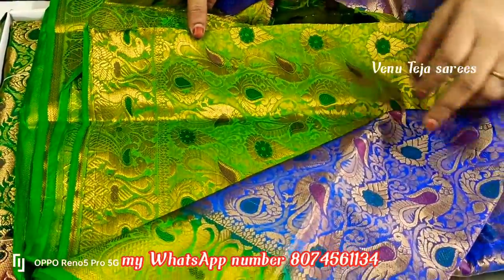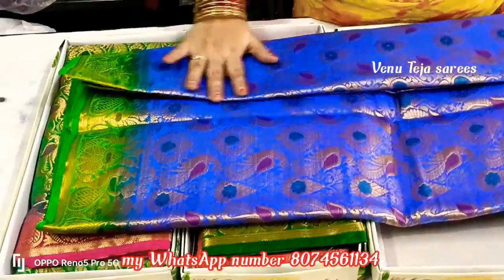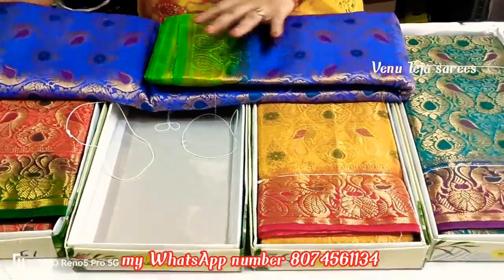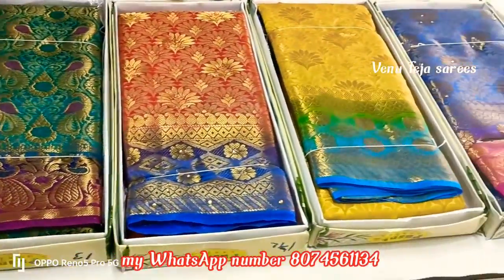This is a blouse and blouse matching. It is a blouse matching. This is the color matching. Check the sheen and her box.